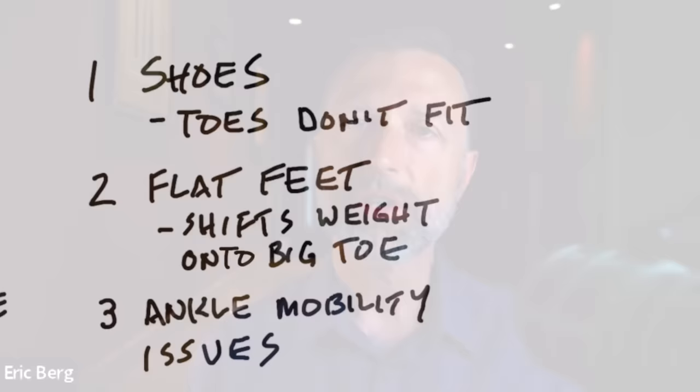So what are the causes of this problem? There are three main causes. One is that your shoes are not fitting your feet correctly — maybe the toe box is too pointed, maybe the shoe is too narrow, and this is causing your big toe to go inward. Unfortunately, fashion shoes today are not designed to keep your toes nice and open and straight. So the first thing you need to look at is your shoes.